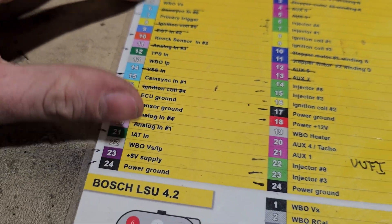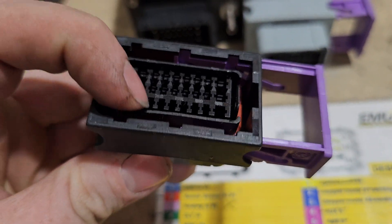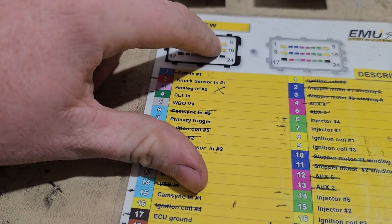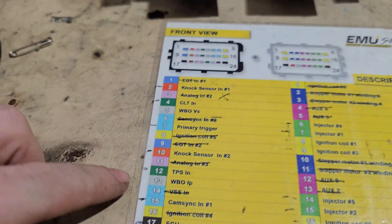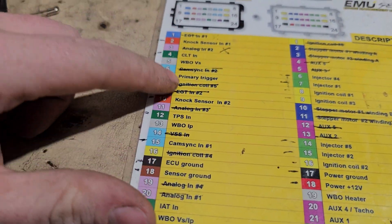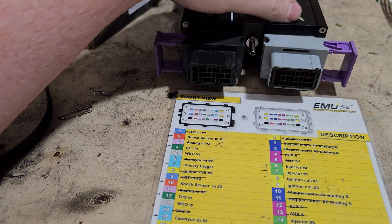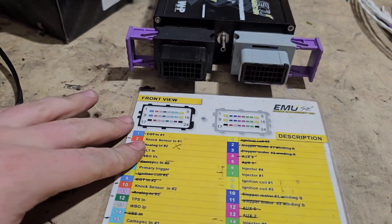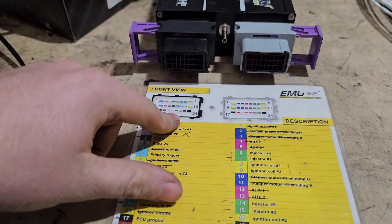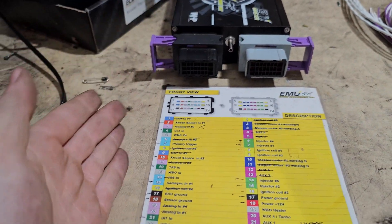Number eight is the ignition coil. You'll notice on the outsides of the connector these are the big pins — on both sides, pins 8 and 16 are the large pins. These are the ones you want to have really good continuity to. The yellow ones will all be your ignition coils — ignition coil one through six on this ECU. It only has outputs for six. The EMU Black has outputs for eight and the Pro has outputs for up to 16. If you're trying to run a V12, you can tie pairs of coils together and they will just double fire.